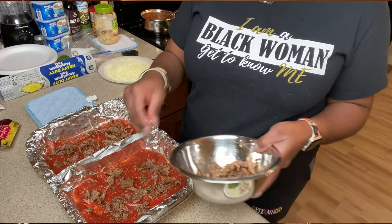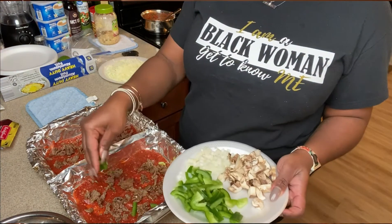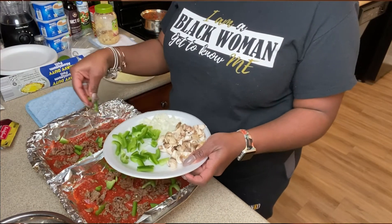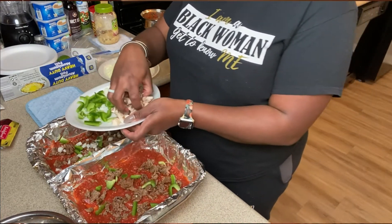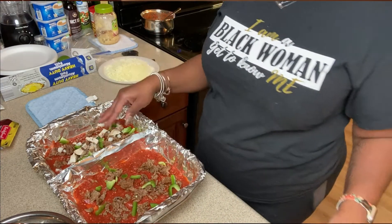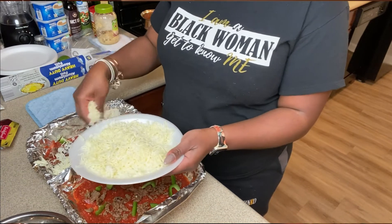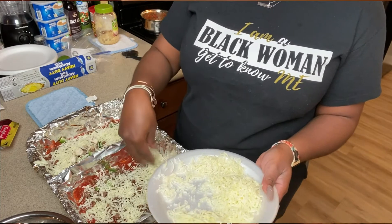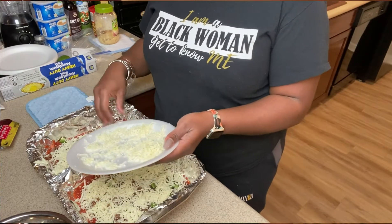I'm not going to use all of this sausage — it's a lot. Then I'll put some green peppers, not too many because I still want it to look pretty. He likes onions on his side so I'll give him some onions, and he likes mushrooms so I'll give him a little bit of mushrooms. Okay, now let's go for the cheese. I'm going to give him a little bit of cheese, and I'm a cheese head so I like a lot of cheese on my pizza.